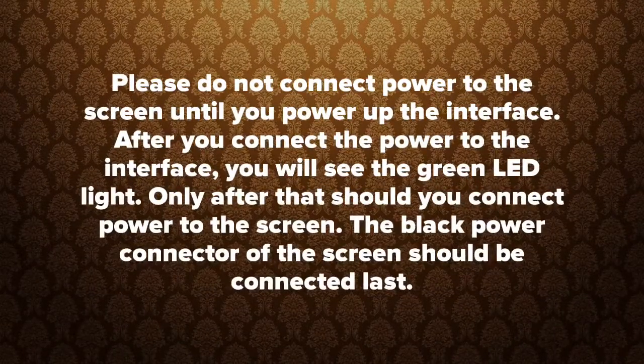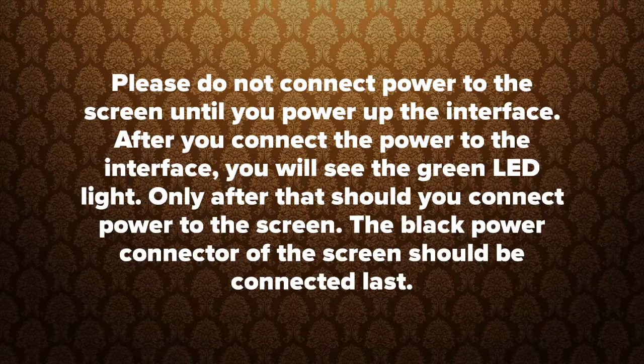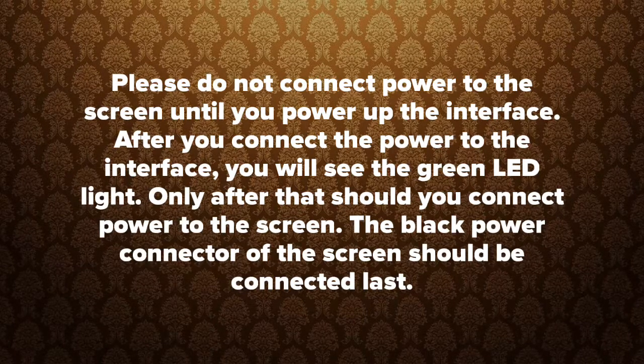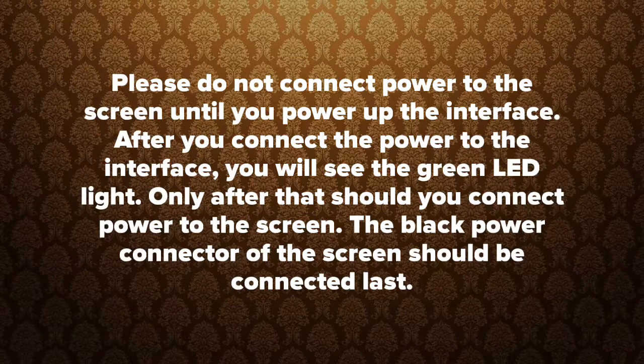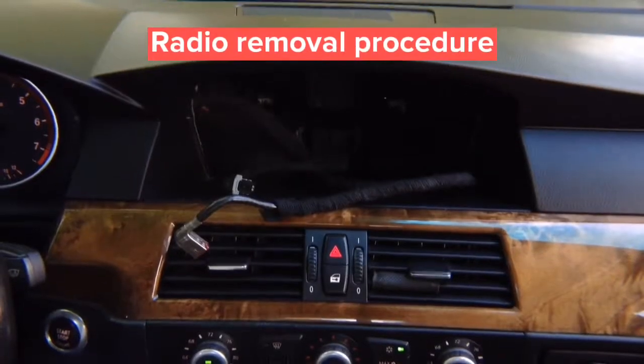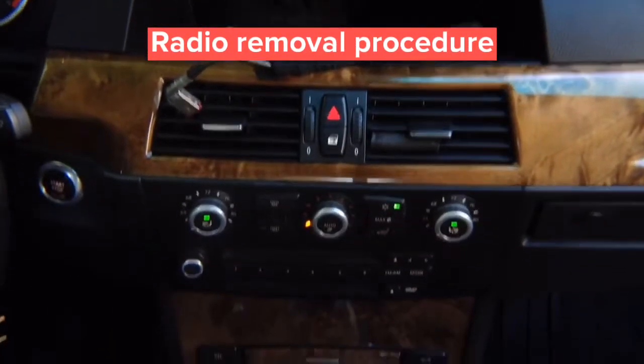Please do not connect power to the screen until you power up the interface. After you connect power to the interface, you will see the green LED light. Only after that should you connect power to the screen. The black power connector of the screen should be connected last. After you remove the screen, go ahead and remove the radio.